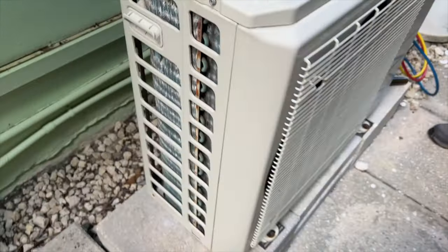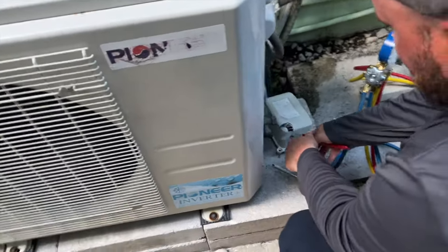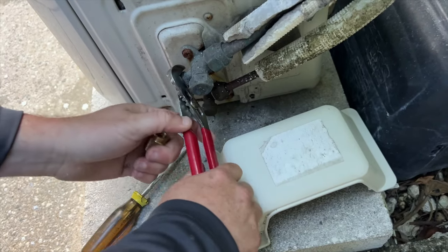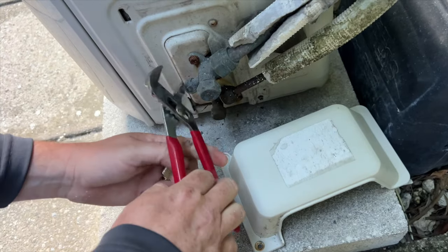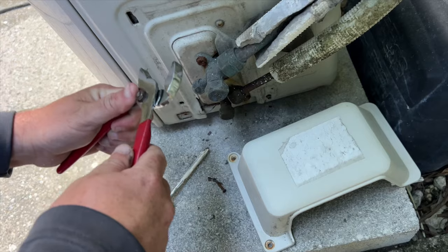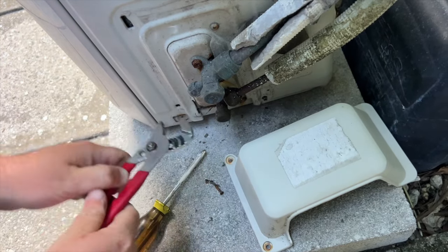I guess it just depends on how long it's been. In four years, would it bleed out like that? Possibly. Have you ever had anybody hook up gauges to it? Not really, just when we put it in. Because I think they only hold a few pounds — like three or four pounds of refrigerant. They don't hold that much.